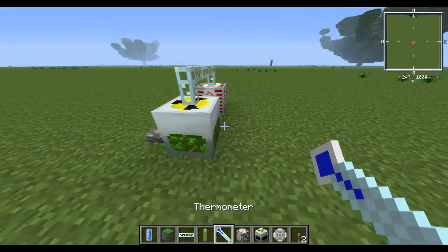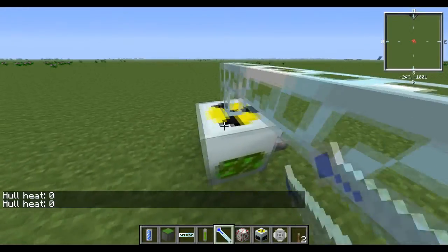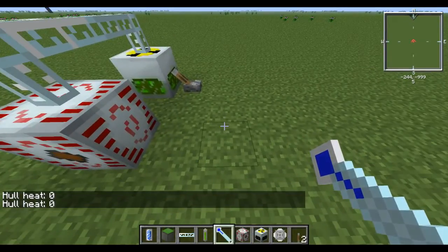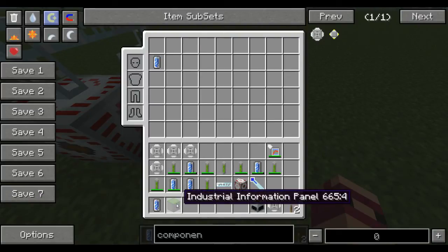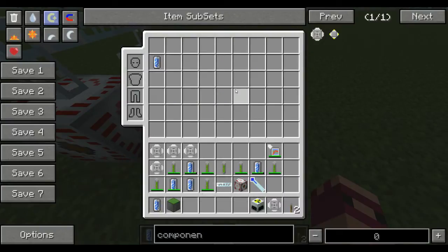This is more for beginning game stuff. Whole heat zero. Now, if you want to have a panel like a TV to check your temperatures and stuff, you have to make what's called an industrial information panel. That's pretty easy — just lime dye, ink sacks, redstone, electronic circuit, and three glass panes, and that'll make that.